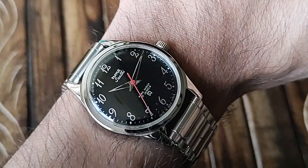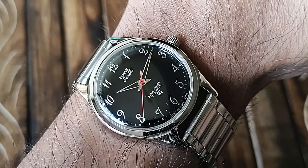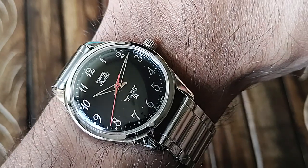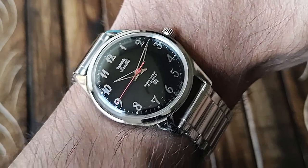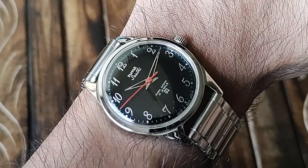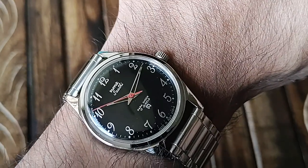This is the HMT Sati — a very cool hand-winding watch to have in your collection, something to look beyond the Pilot, Janata, and regular Kohinoor. Thank you for watching. Do like, share, and subscribe. Keep motivating me, stay motivated yourself, stay safe, and have a good day ahead.